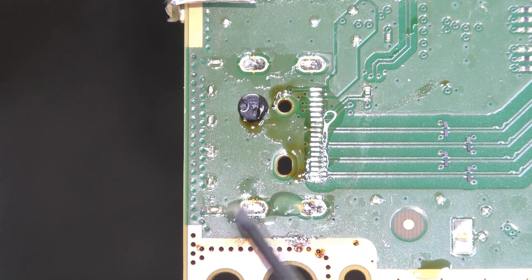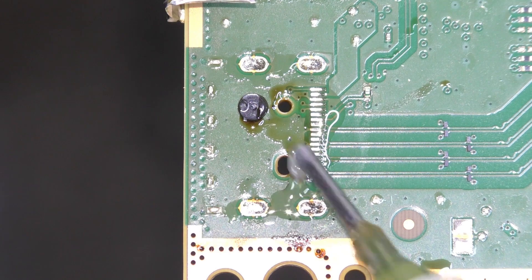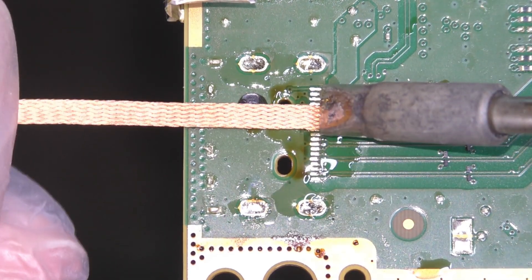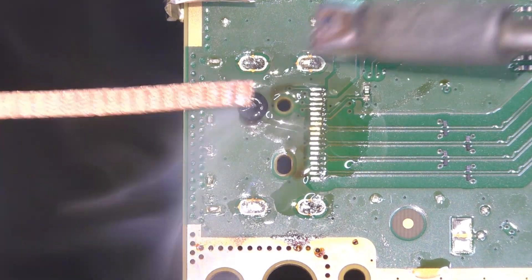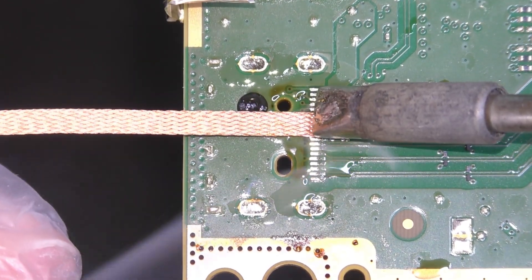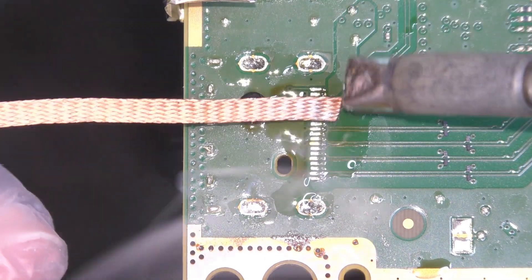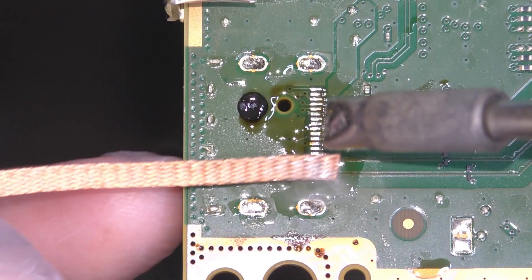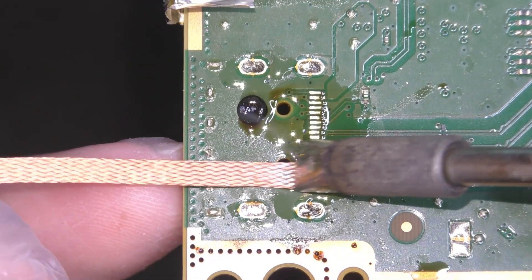Apply some more flux to the HDMI signal pins and use the desolder braid and a nice, clean, beefy soldering iron tip to clean away the old lead-free solder. When doing this, you're not looking to apply any downwards pressure onto the pin header. You're not scraping it, as that may damage your solder mask or rip a pad. You're just gliding the wick very gently over the pool of flux and allowing the heat of the iron to pull the solder up into the wick.